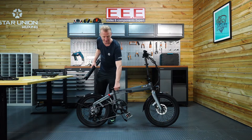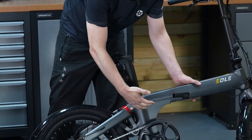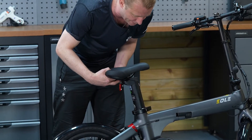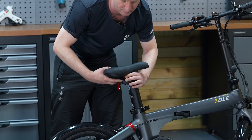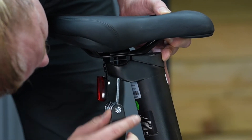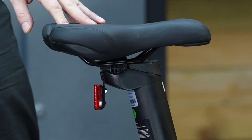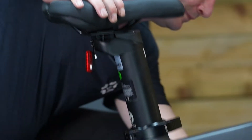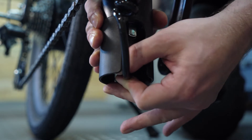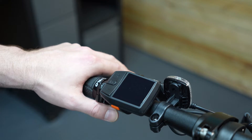Now, open the quick release here to slide the battery down into the bike. You want to go all the way in and then close the QR. Now we can add the saddle — slide it on top, move the piece inside, adjust the angle, and tighten. Connect the battery: feel for the port and then hear the click. Hidden here is the main power switch. To turn the bike on, press the power switch.